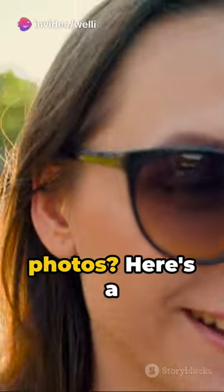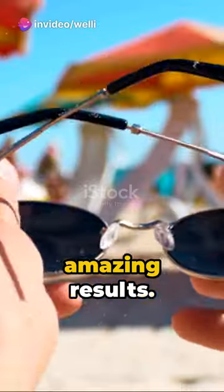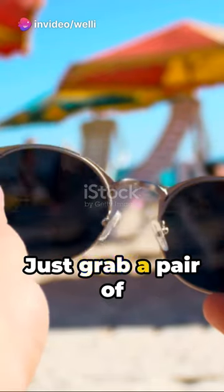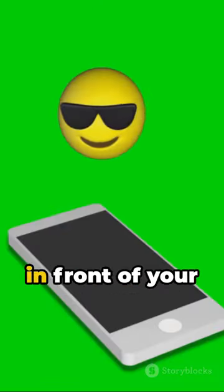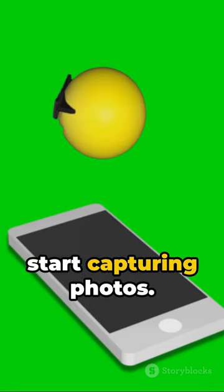Want better phone photos? Here's a simple trick for amazing results. Just grab a pair of sunglasses and use the lens as a filter. Place the sunglasses in front of your phone's camera and start capturing photos.